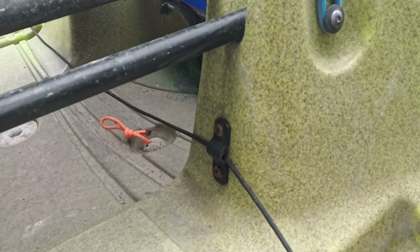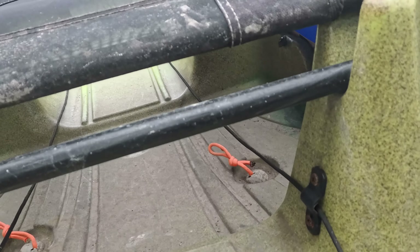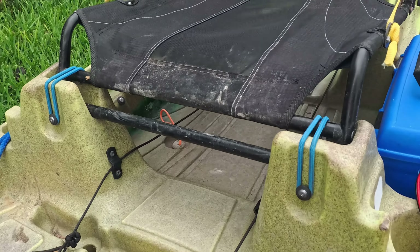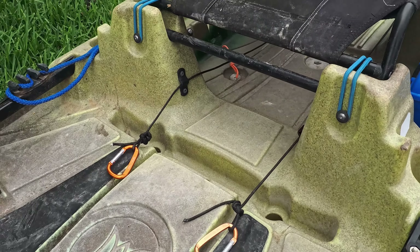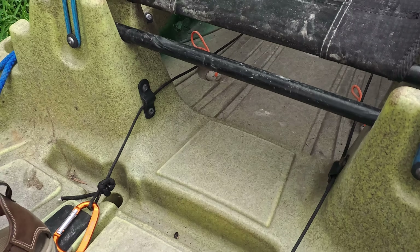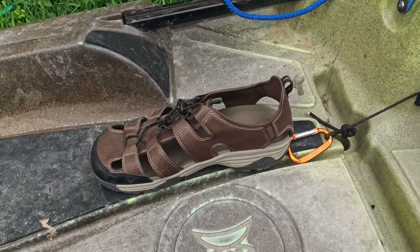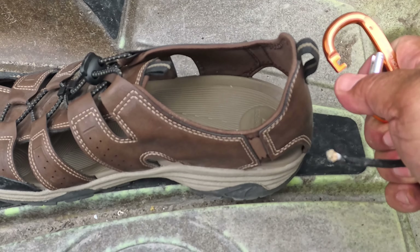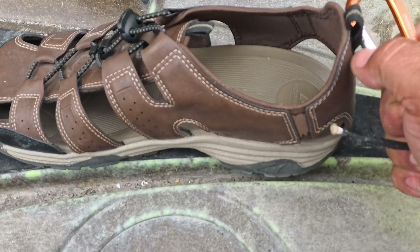Those cables and cords stay on there full time, so I don't have to be messing with them during the setup process — everything stays as is. So here I have some sandals, some nice beautiful sandals that my wife bought for me last week. She thinks my old sandals were too old.